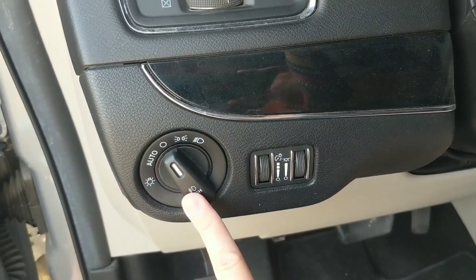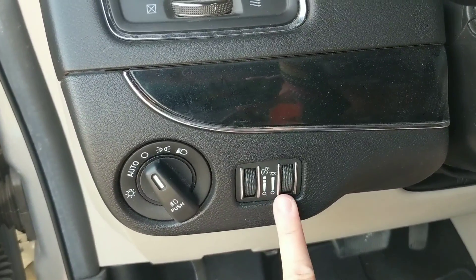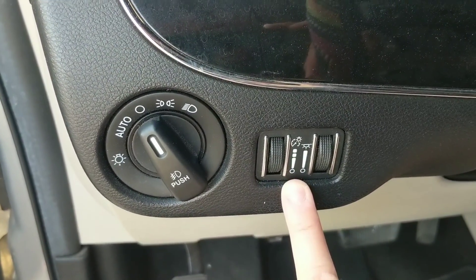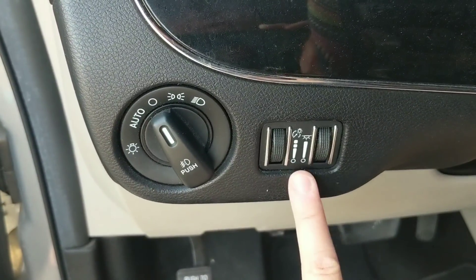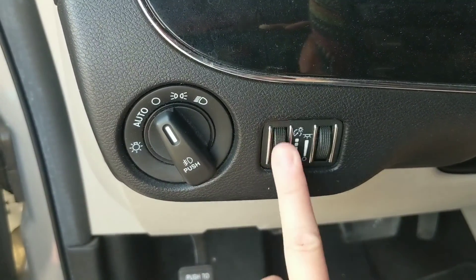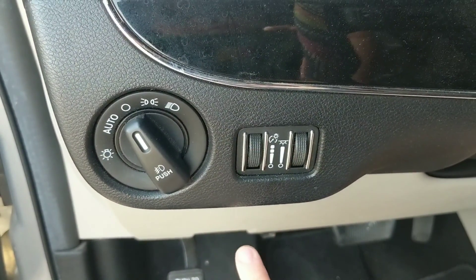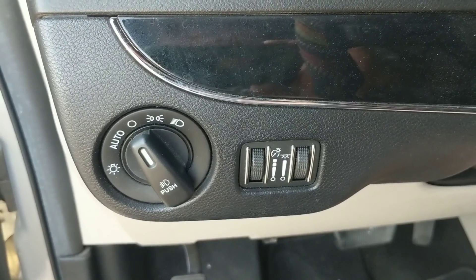This is the light system in my van. As you can see, I have a little knob and then two dials next to it that work my interior lights. This little circle right here means the lights are completely off. If you have a Dodge Grand Caravan, move the dial completely off until you can't move it anymore — scroll the dial off so your interior lights are off.